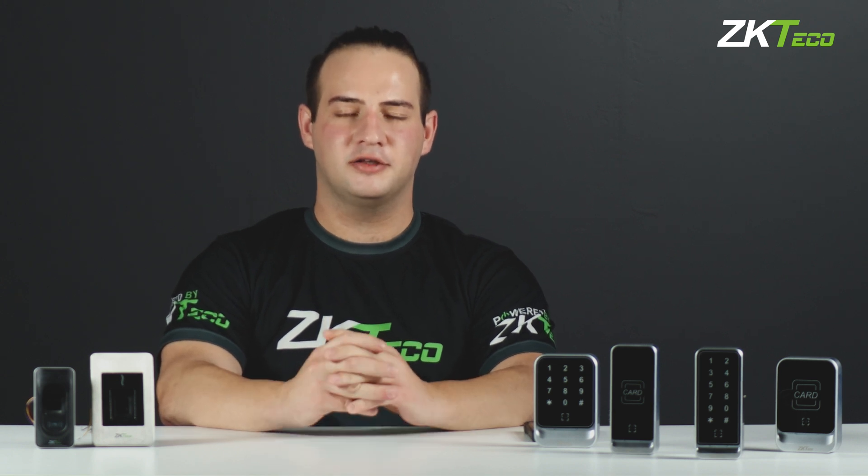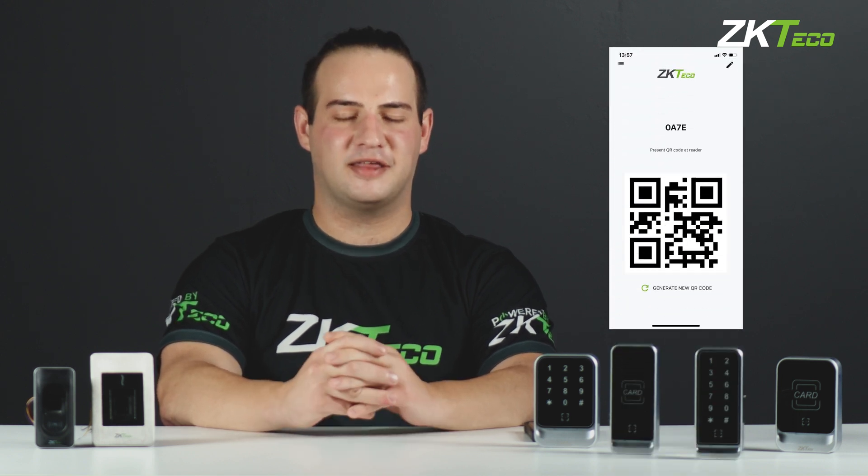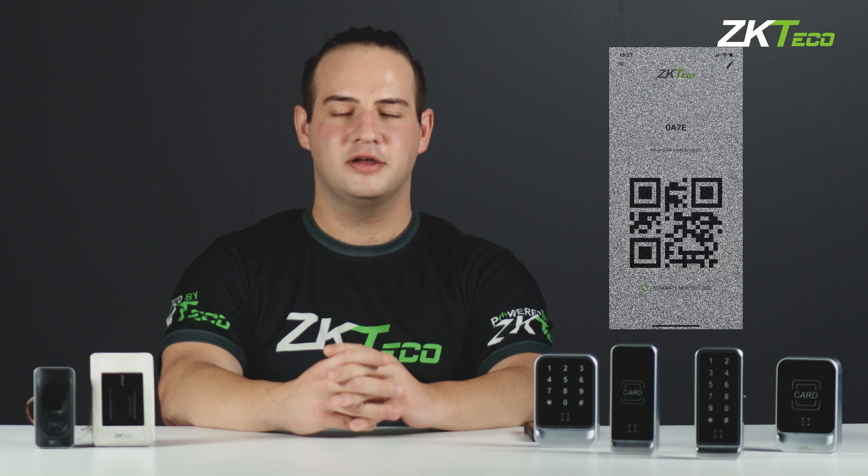So now you're probably wondering how the QR codes work. The QR codes are assigned from the software to your user, and the user then simply downloads an app on their phone that they present with the QR code to the reader, and the door will open for them. And that's it for the overview on our QR600 series.